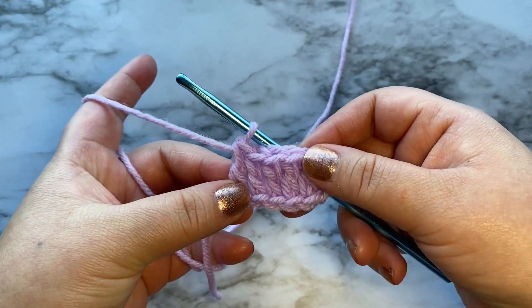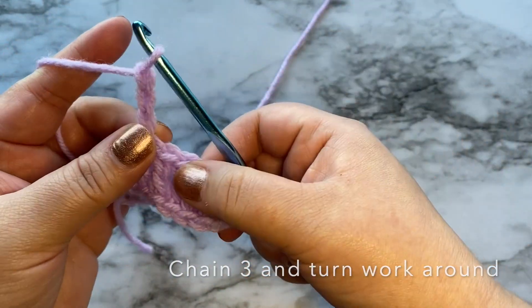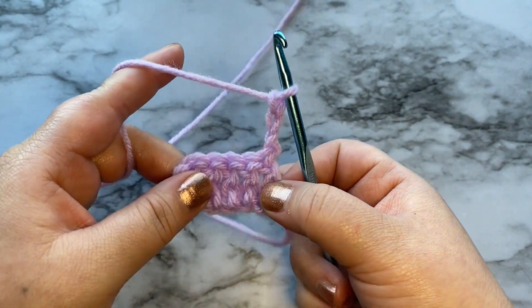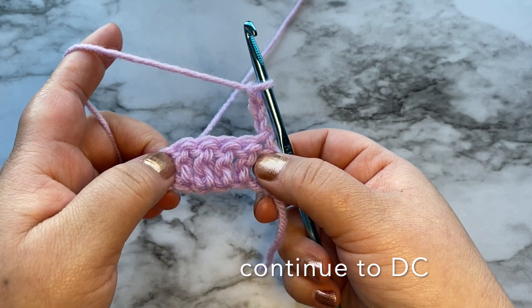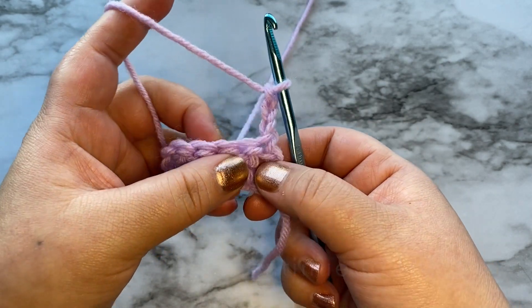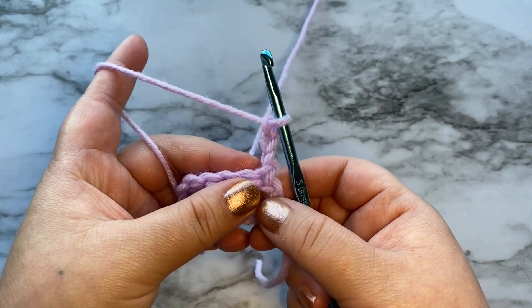Once you're done with your first row, we are going to chain three, turn our work around, and we are going to double crochet into this for the rest of the row. You should have a total of six double crochets.